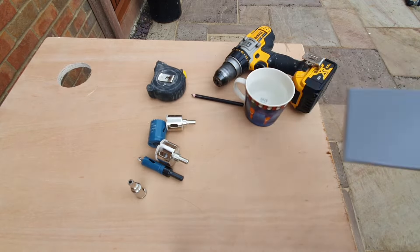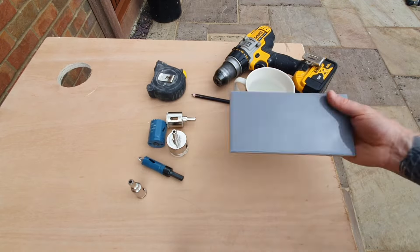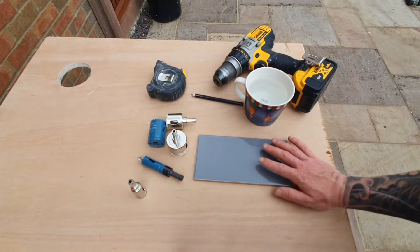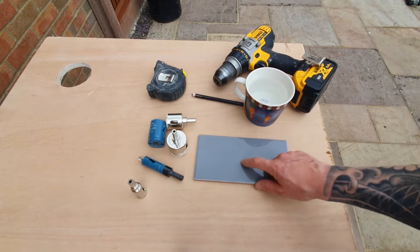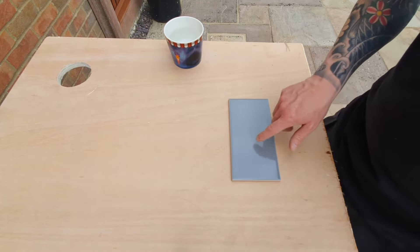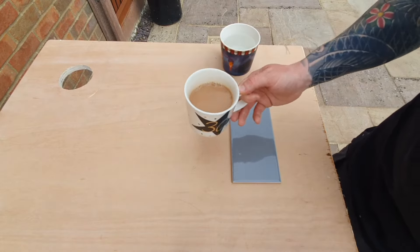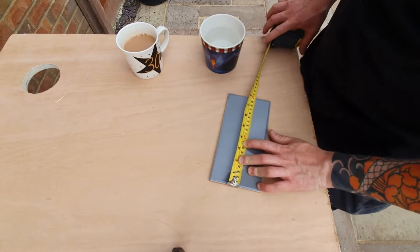Of course you'll need your chosen tile. I'm going to show you this on a little ceramic metro tile, but this will work on typically any ceramic or porcelain tile. Obviously if you're using something like quartz tile it's going to be harder and take longer. If this is your first time doing this, have a little test before you use a tile you actually want. And before we go any further, make sure you've got a nice brew at hand.